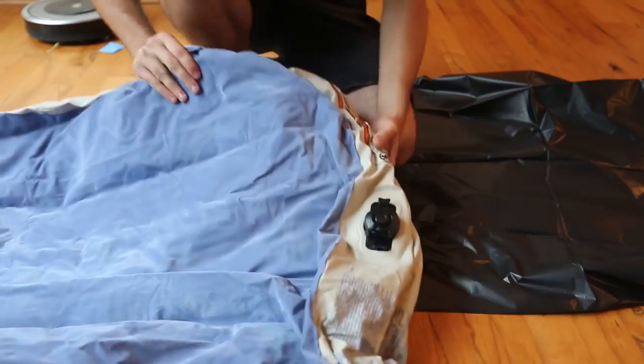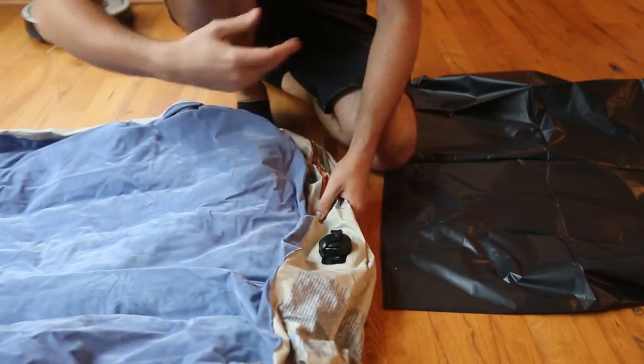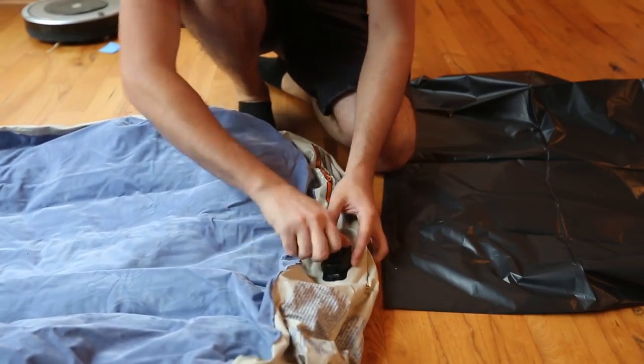Welcome back to my laboratory where safety is number one priority. Today we're going to fill up an air mattress with a garbage bag. I gotta fill up this big air mattress and I do not have an air pump for that.